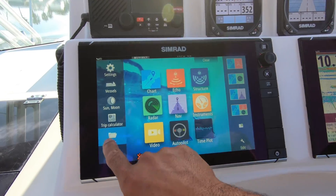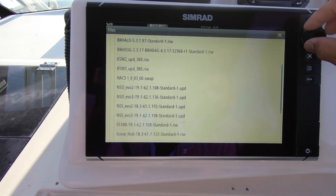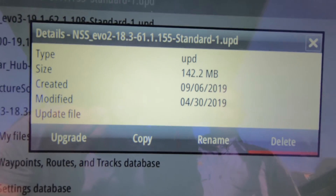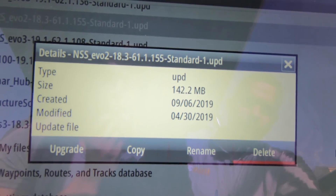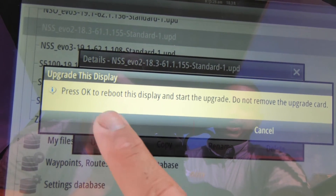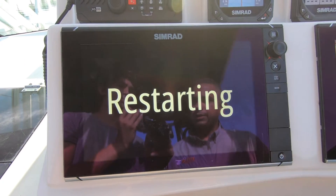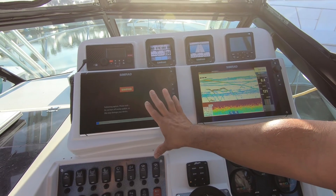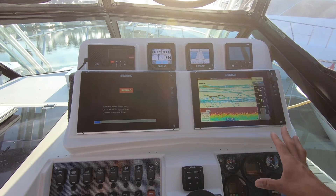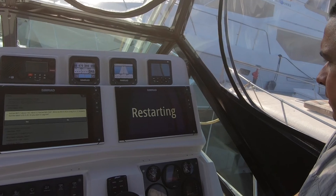Go to Files, find your memory card, select the unit you want — in our case the NSS Evo 2 — and the unit will ask if you want to upgrade. Select Upgrade, confirm with OK, and the unit will restart and proceed with the software upgrade. Keep in mind: if you have multiple units on your vessel, you need to upgrade all displays individually.